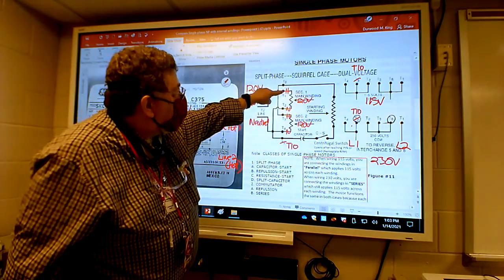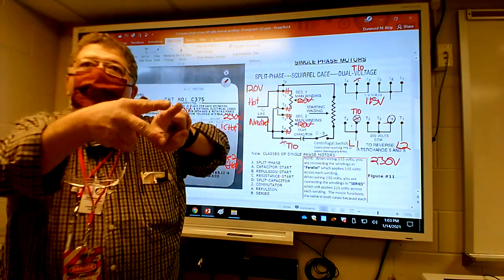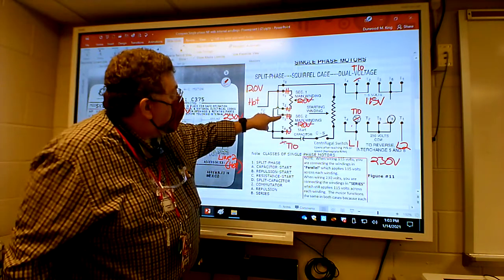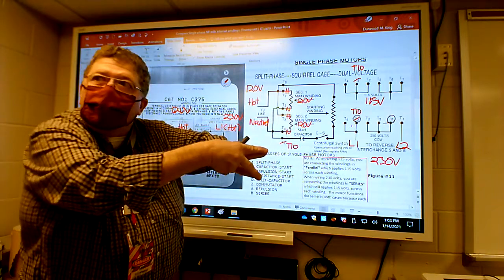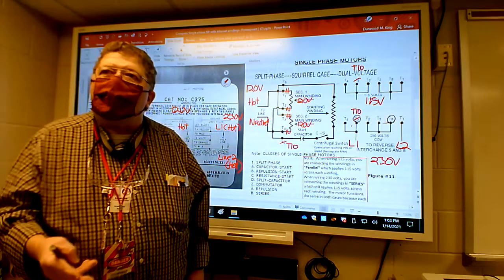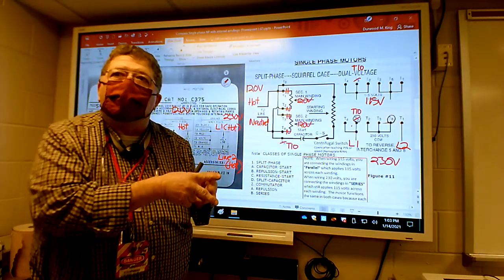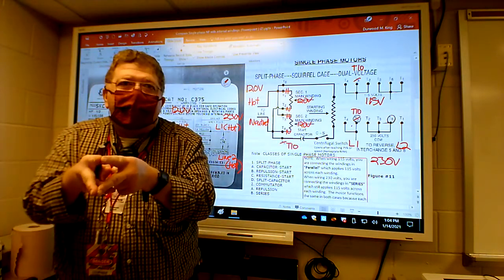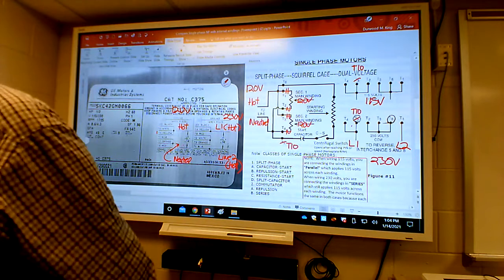We're getting 120 across this winding and 120 across that winding. The hot is on top of both, the neutral is on the bottom of both - that's what you call parallel. Those windings are wired in parallel. When the top leg is hot and the other top leg is hot, and both bottoms are neutral, it's the same as them being side by side in parallel. So when you wire a single-phase motor on low voltage, the main windings are wired in parallel versus series - that's what goes on inside the motor through the wire nut configuration.